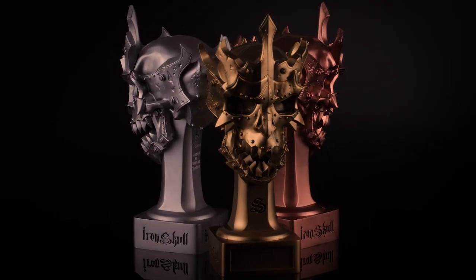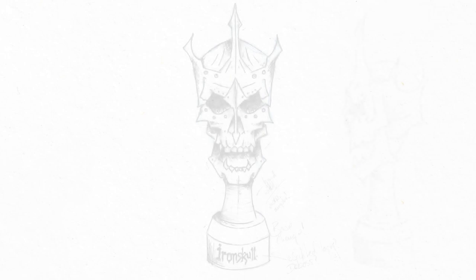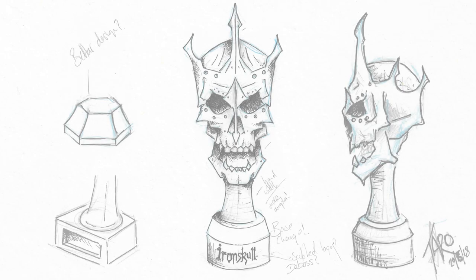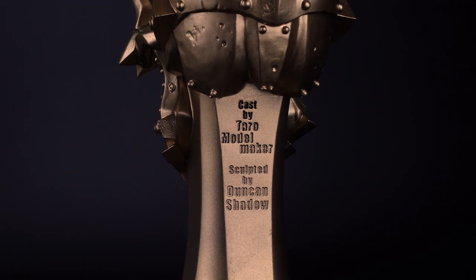One of the key things about Iron Skull that I really wanted — for painters of any ability entering competitions, be it the first time or veterans — is a trophy that you'd be super proud to own and aspire to, but something that also looks great in the display cabinet. When it came to designing the trophy, I'd done a very rudimentary sketch, and I couldn't think of two better people to work with than James Taro and Duncan Shadow. James took my rudimentary drawing and created an overall design that honestly blew my mind. Duncan then came on board, 3D rendered it, and created incredible 3D sculpts. Working with those two was an absolute pleasure and we hope we've delivered a trophy that will endure the test of time.